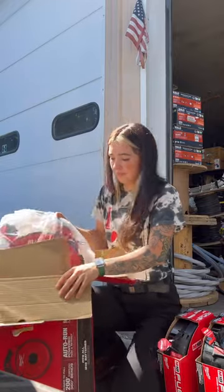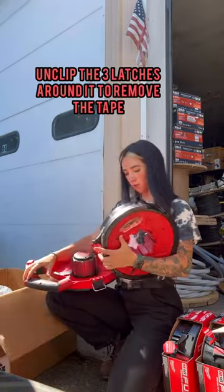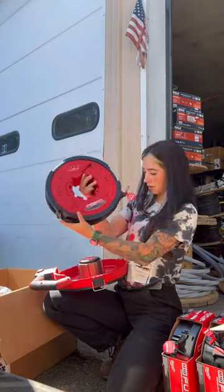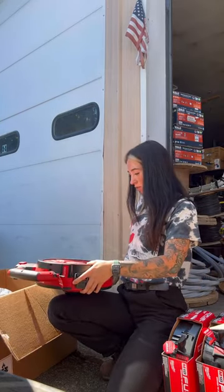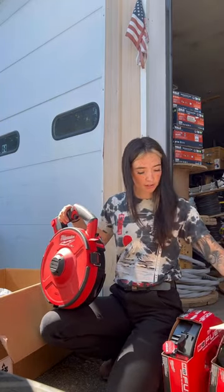Alright guys, three latches and this comes off — this one is 240 feet of steel cable. They sent me three reels: a 240-foot reel, a 100-foot reel, and a non-conductive reel. Wait, there's more stuff in here!